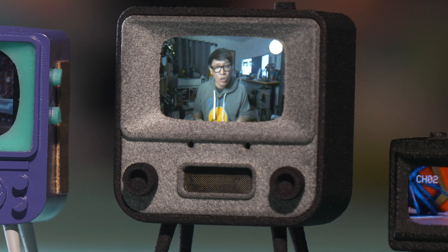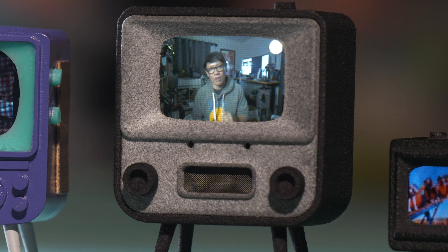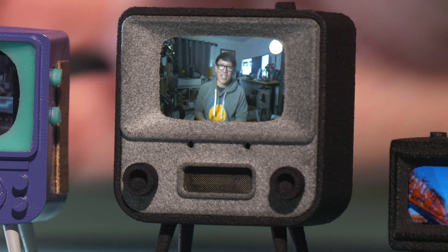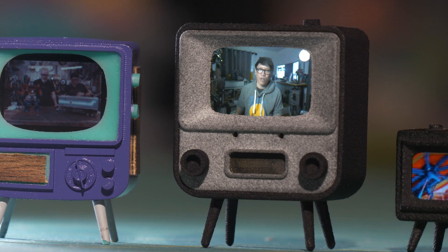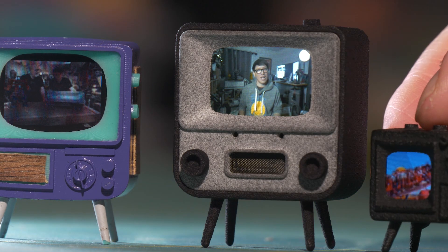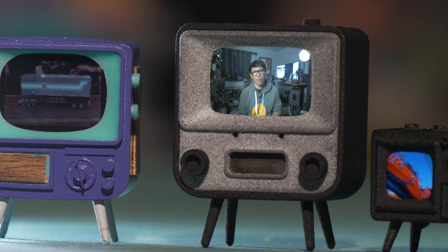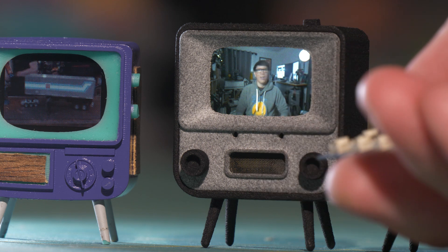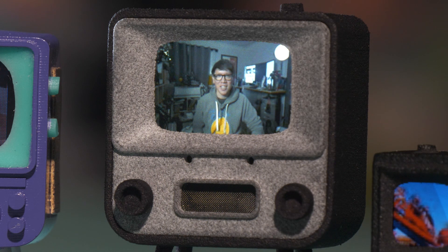Both the Tiny TV 2 and the Tiny TV Mini are launching today on Kickstarter, and I'll have links in the description below where you can check that out. The first-gen Tiny TV is still available right now and still a really fun kit. Thank you to Tiny Circuits for making awesome products and for sending me these samples to check out. Thank you for watching, and I'll see you next time.